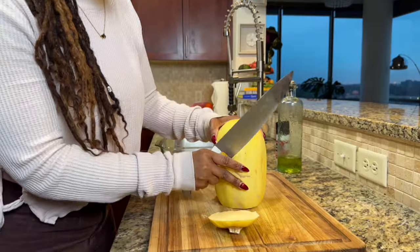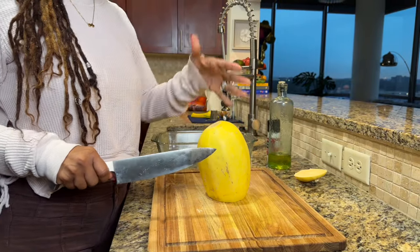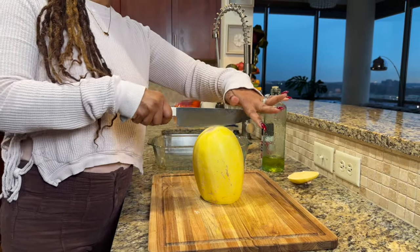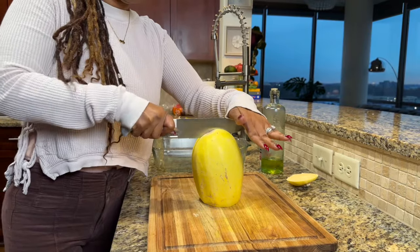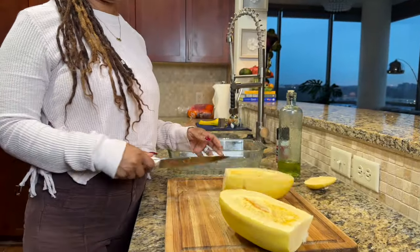I'm going to place it this way — it gives me a nice stable base so I can really cut into it. We're going to cut it in half, or diagonal, I guess. I'll take my knife and get right into it, get it situated right in the middle, and then we're just going to go down. Got it. Perfect.